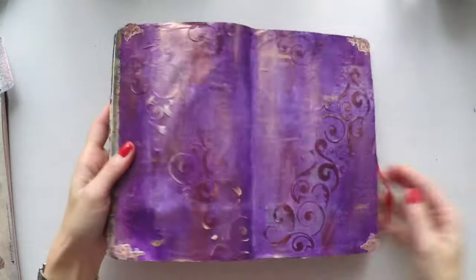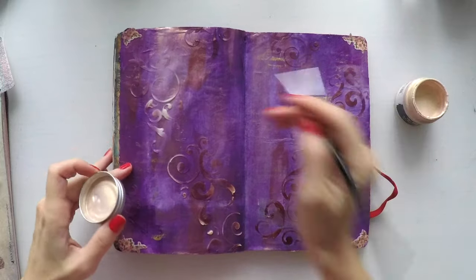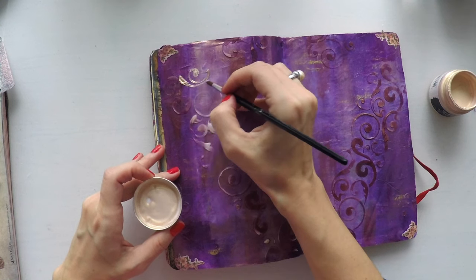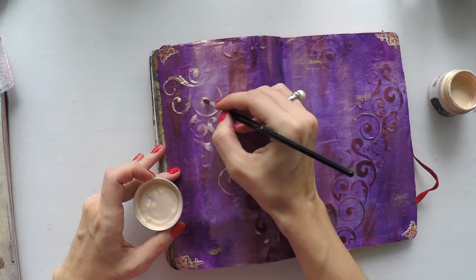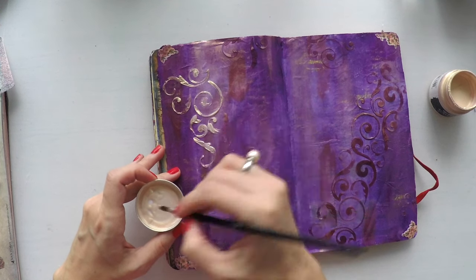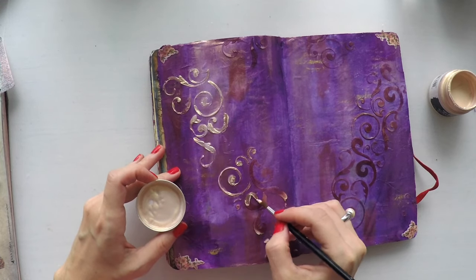As you see, when it dried, it dried clear and took the color from the base color of the page. Now I am going to give some shimmer to it and color. I am using the same Rose Gold from Prima that I used on the background, using my brush to color all these flourishes. It doesn't take long because I am not paying so much attention if I am in the line or outside the line, whether it goes to the page or not. This is an art journal — it is not for perfection, and it also creates a nice texture if it is not perfect anyway.